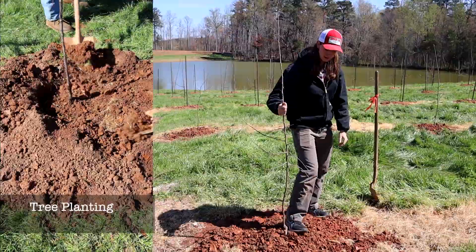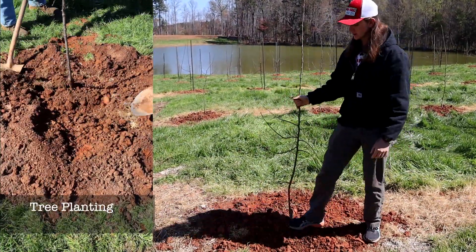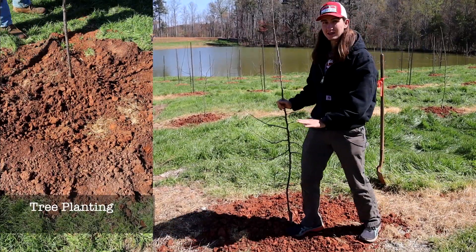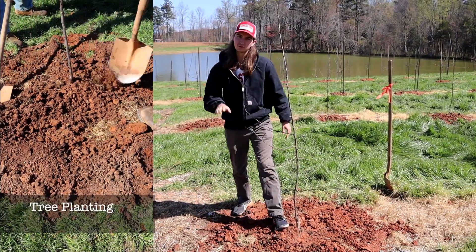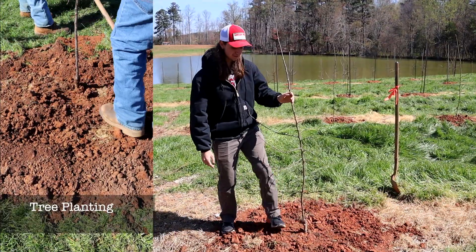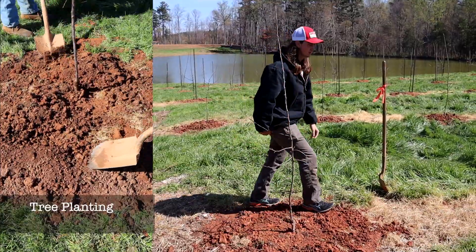Now I'm just going to come in and firm up the soil a little. This soil is really soft right now because we just dug it up. If you didn't do this, the apple tree might sink and settle a little more, and if the tree settles, then your graft could end up below the soil line. So it's a good idea to firm up the soil and make sure it doesn't move.